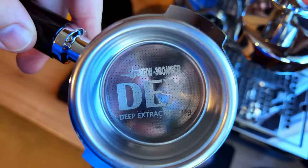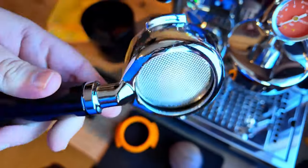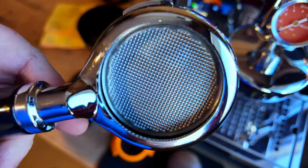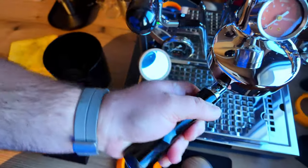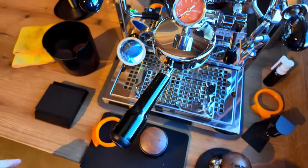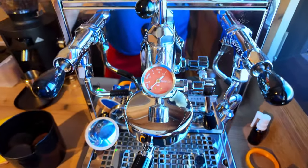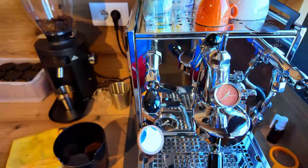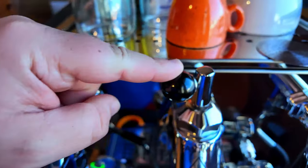In my portafilter I have an 18-gram extraction screen. The holes look nice. These are the upgrades I made to the original equipment that came in the box when I purchased the machine.